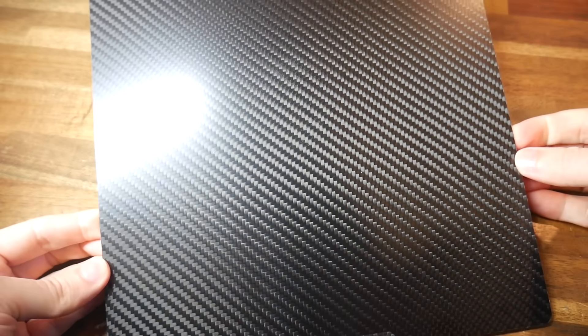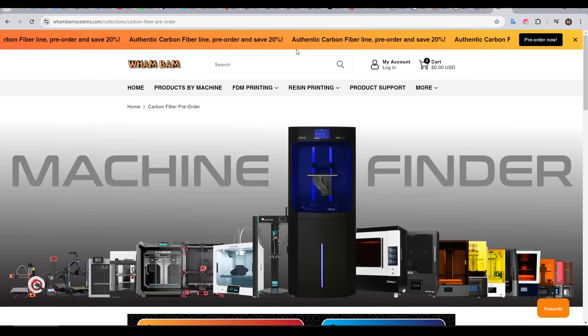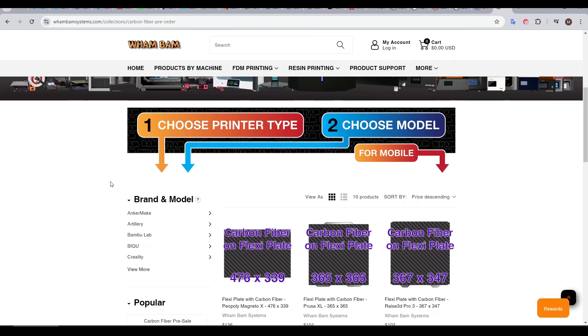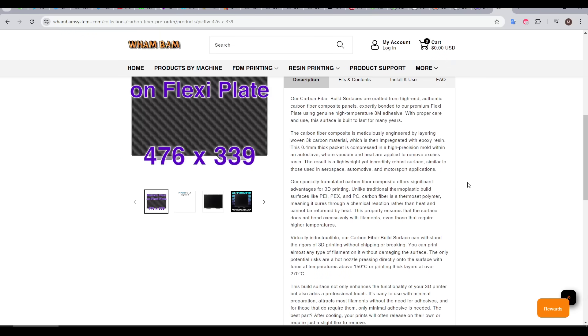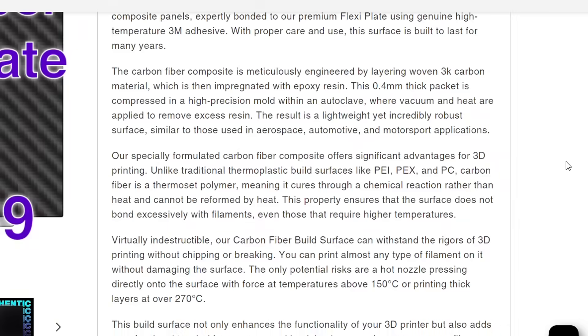For the last month or so I've been testing these Wham-Bam carbon fibre beds. At the time of recording they've only just been announced and are available for pre-order, so there's not a dedicated information page, meaning all we have to go off is the pre-order page. We can scroll down and read the description, which makes a lot of mentions of this being genuine, as in actual carbon fibre encased in resin. So let's start by examining exactly what that means.